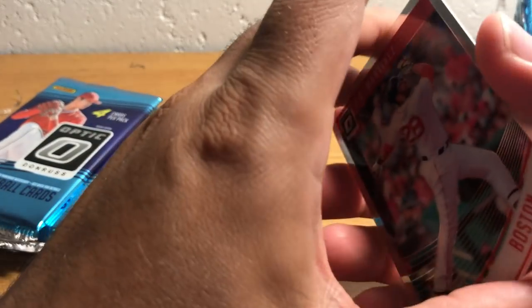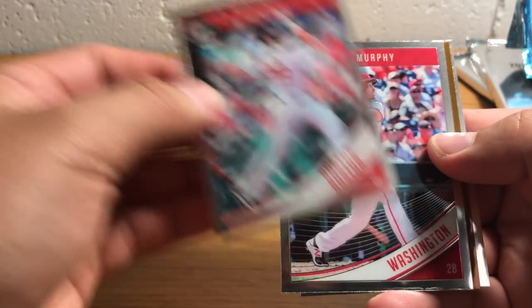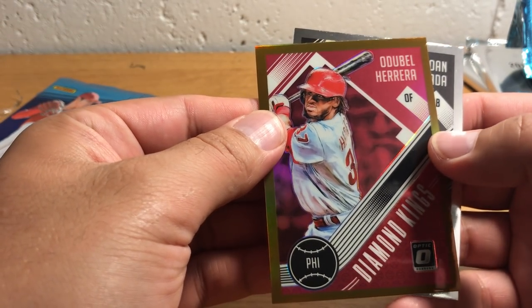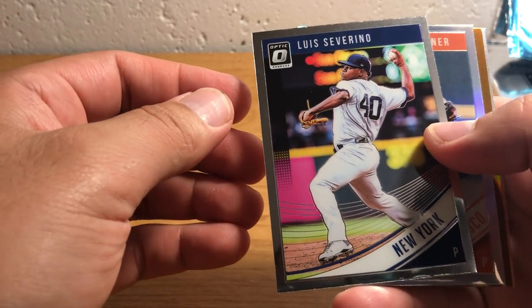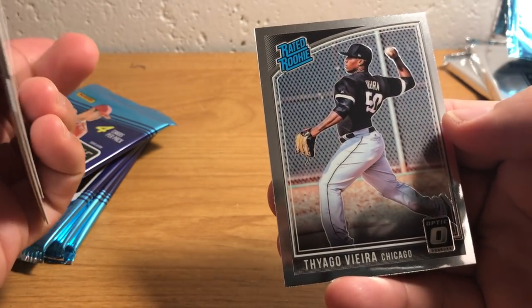I'm trying not to give away the back card here every time I open these. There's J.D. Martinez — he's the home run leader for all of Major League Baseball, hitting the crap out of the ball this year. Daniel Murphy. And our bronze parallel. There's Reese Hoskins, 1984 design — Rated Rookie. Pretty cool.